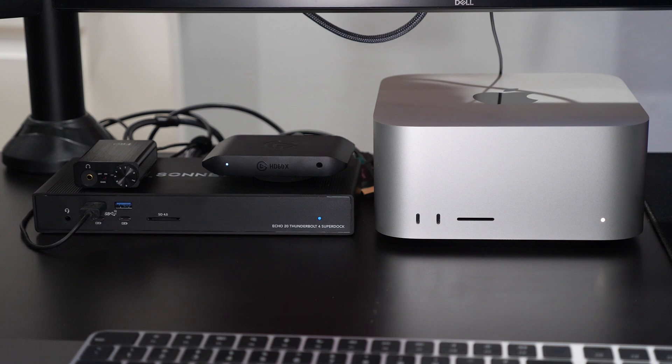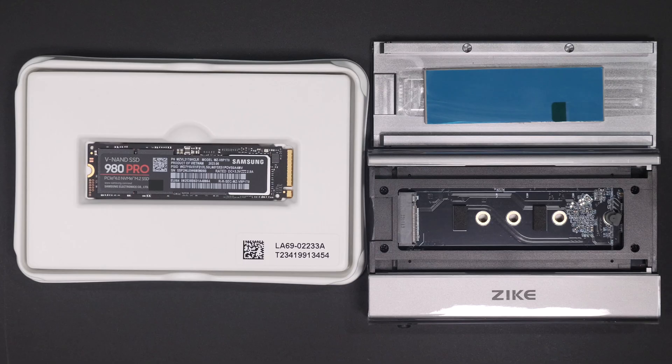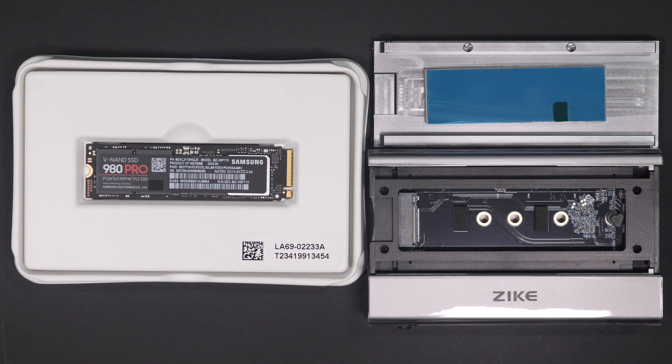Moving over to my desk, there have been some major changes this year with the addition of the Mac Studio. This is the M2 version equipped with 64 gigs of RAM and 2 terabytes of internal storage. Even though I run a mixed environment with both Windows and Mac and still have my Core i9, the Studio has become my daily driver for video editing. To supplement it I use the Sonatec docking station, and attached to that is the Zyk drive which contains a 2-terabyte Samsung Pro.